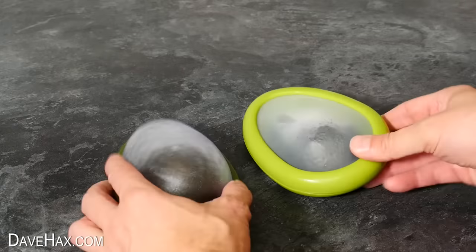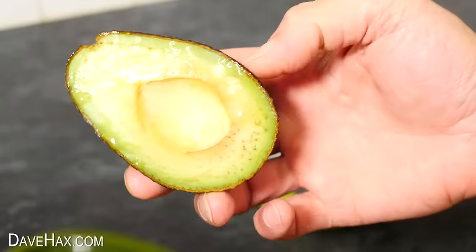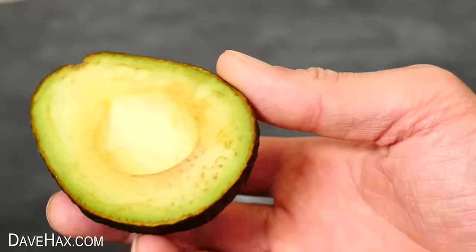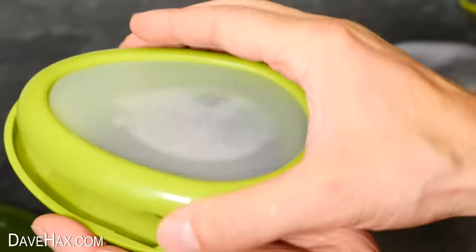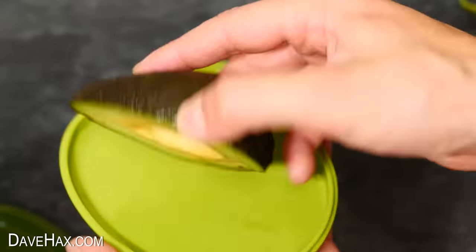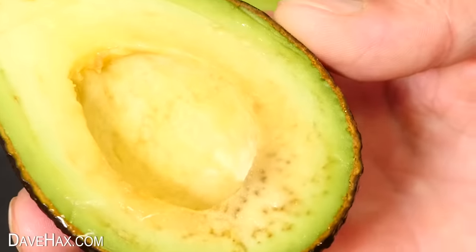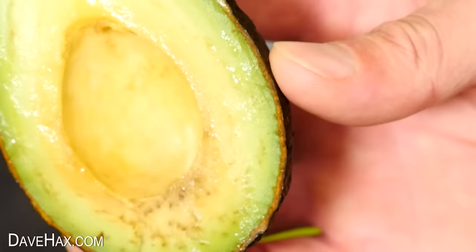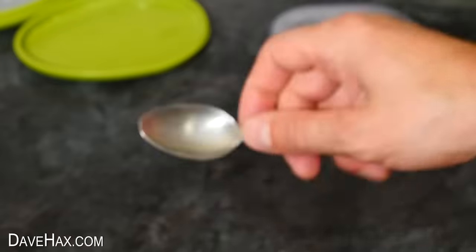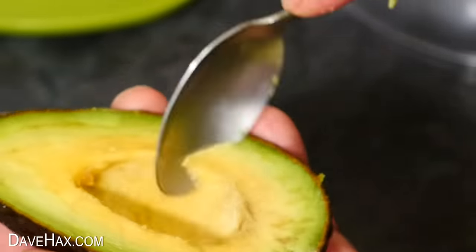I put both halves in the fridge for 24 hours, then took them out to see how they look. The first one is looking pretty good — there's a little bit of moisture on the fruit and it has browned ever so slightly near the bottom. The other half is pretty much exactly the same. I wonder whether the fruit wasn't cut perfectly flat, so there was a little bit of air getting to it, but it's done really well and I didn't even use any lemon juice. You could just remove the little bit of browning and it's ready to eat.